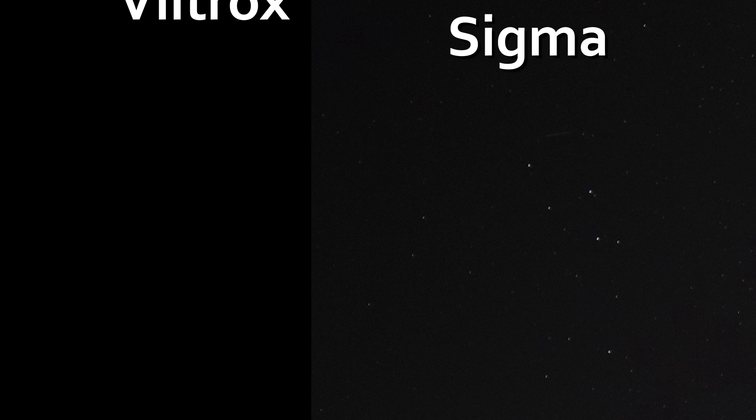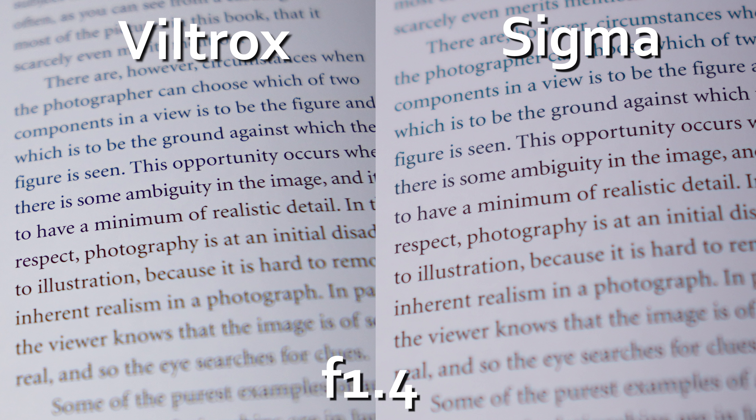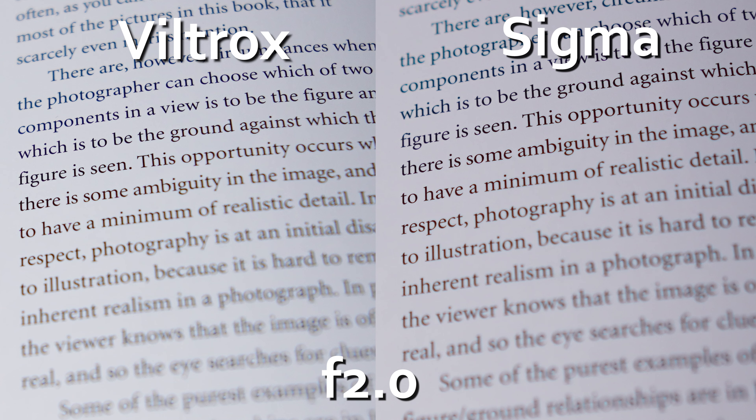However, vignetting is marginally better controlled on the Sigma when you have in-camera corrections turned off. If you turn them on, the gap becomes huge, because there are no in-camera corrections available for the Viltrox — at least not that I'm aware of at the time of recording. Flare isn't too bad on the Sigma, but it does appear slightly better controlled on the Viltrox. And it's a similar story with coma, for you astrophotography shooters. But chromatic aberration is slightly in Sigma's favour — both have a hint of it wide open, but the Viltrox's green fringing looks a bit stronger. By f2, both lenses look great.